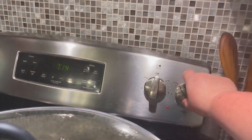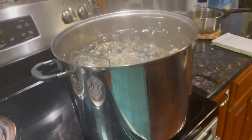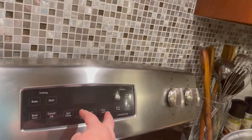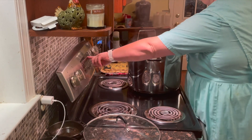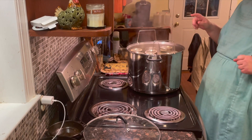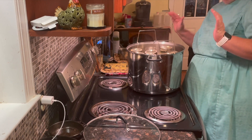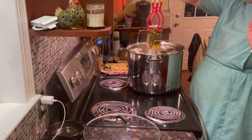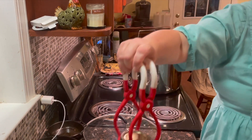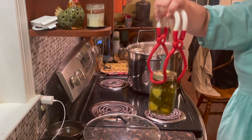Now turn off your timer and take your lid off — sorry about the steam. Set another timer for five minutes. Remember not to tip the jars while you're pulling them out; the water on top of the lid will evaporate. You do not want to tip your jar as that might prevent it from sealing. Lift your jar straight up carefully and set it on your towel.